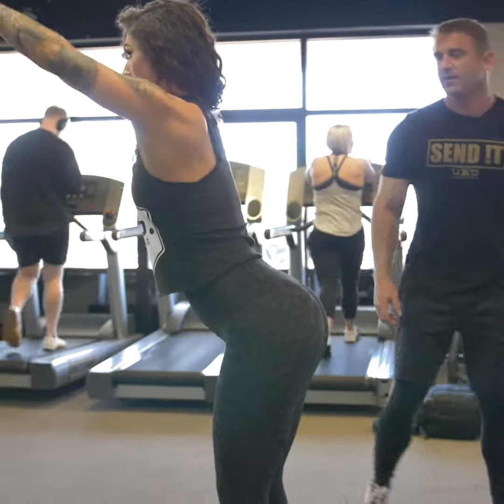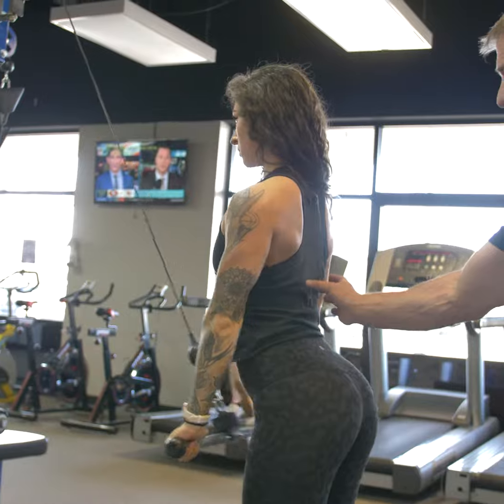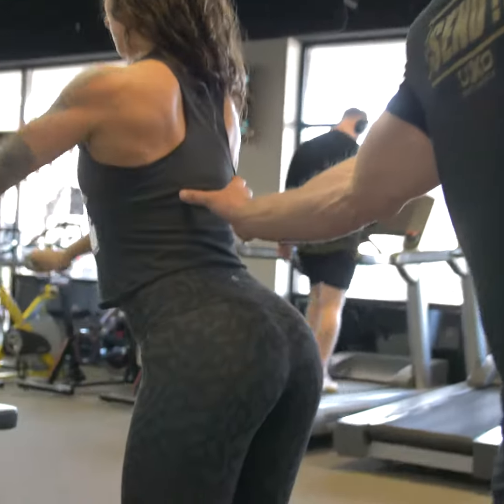Look at those lats there. Raise that chest. Work those lats, and also for those who want to work on that little Christmas tree right down the lower back, this is an excellent one for that.